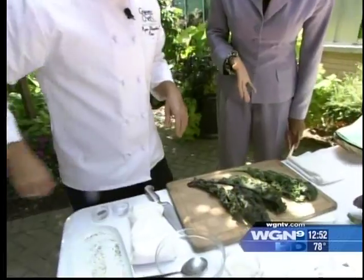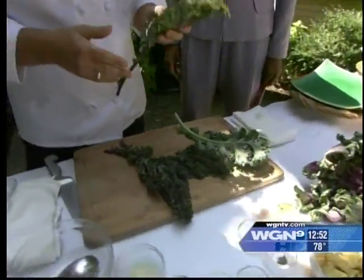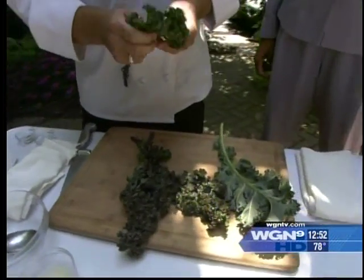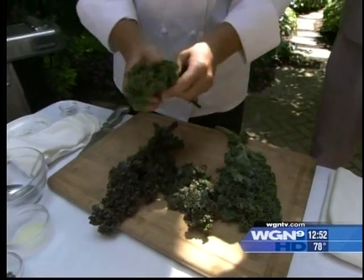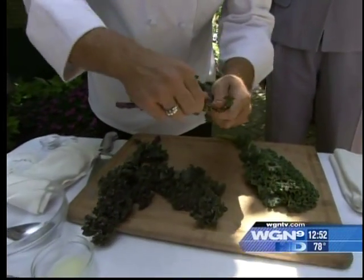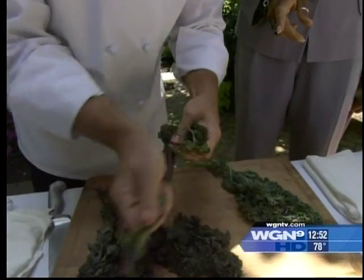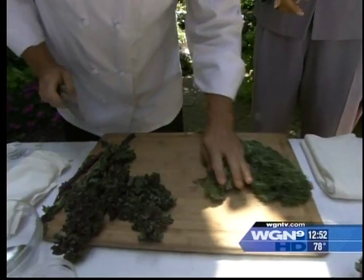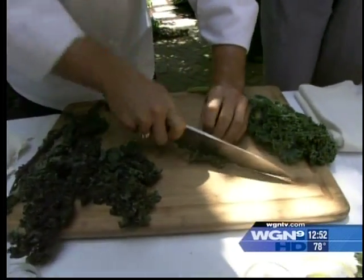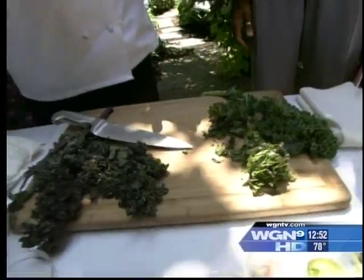This is kale — I love kale, it is so good for you. It's a member of the cabbage family, loaded with iron, antioxidants, and calcium. You really have to make sure you clean it because there's a lot of grit. I like to soak it for a while and then put it in the salad spinner. When you're working with kale, you want to make sure you remove the stem — that's a little tough. The kale is gonna go with our grill-roasted Yukon potatoes.